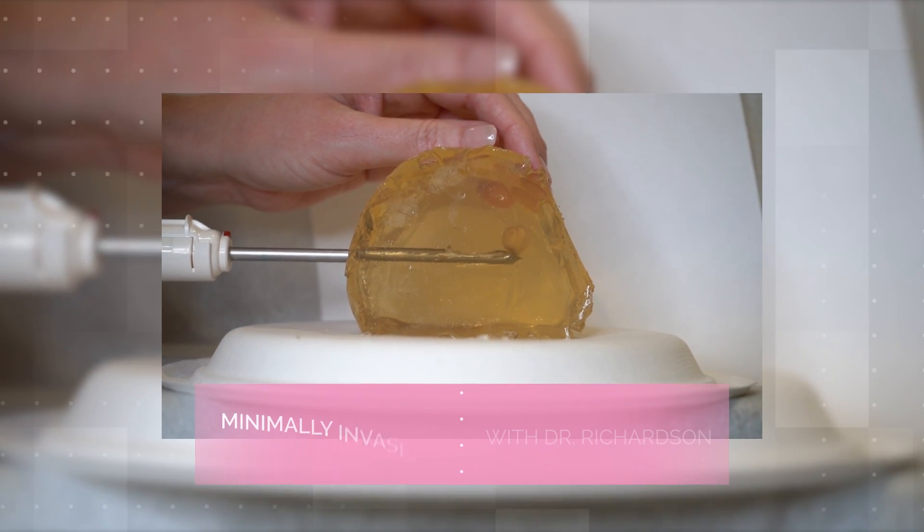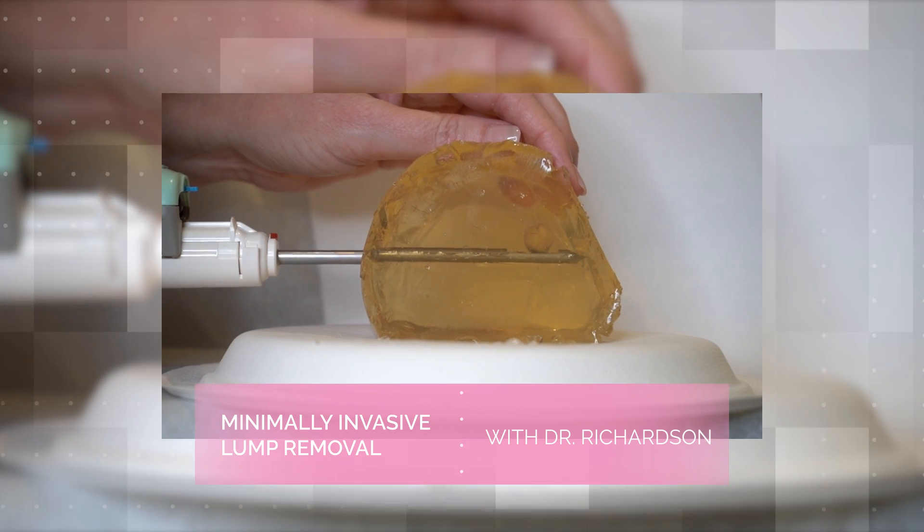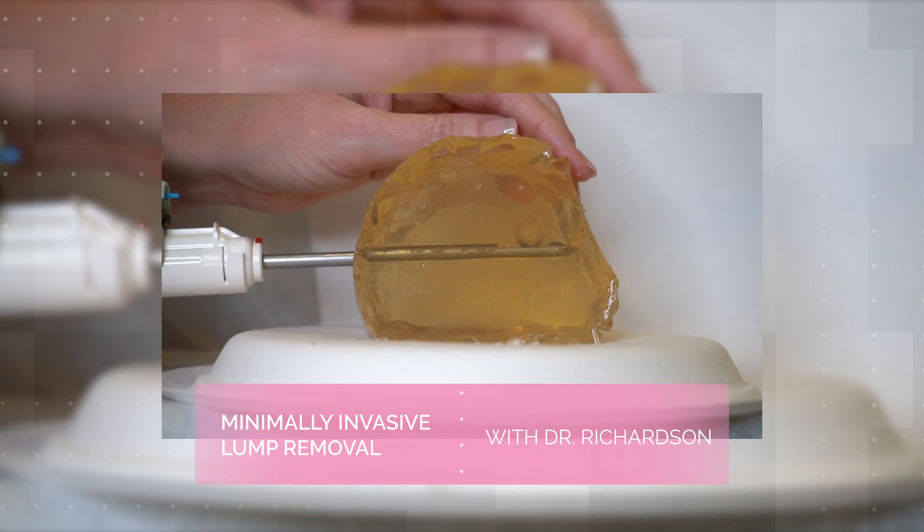Hi, I'm Dr. Heather Richardson from Bedford Breast Center. Today I'd really like to show you something super interesting. We've created some artificial biopsies to demonstrate what happens when we use our minimally invasive technique.